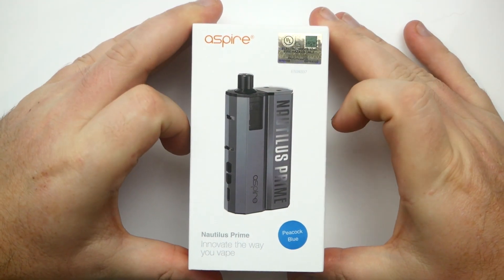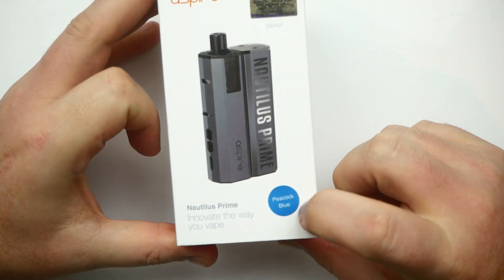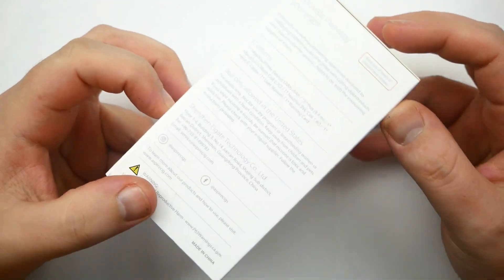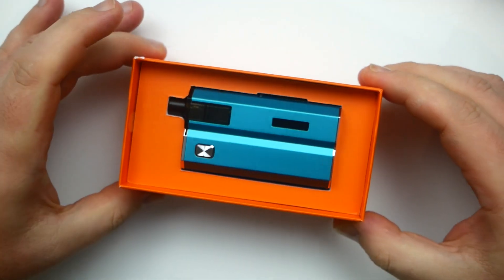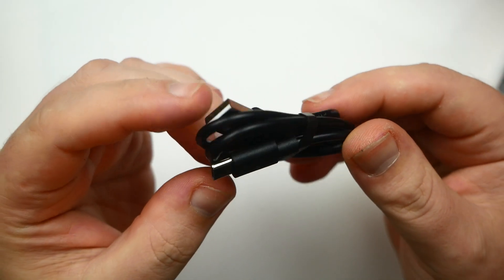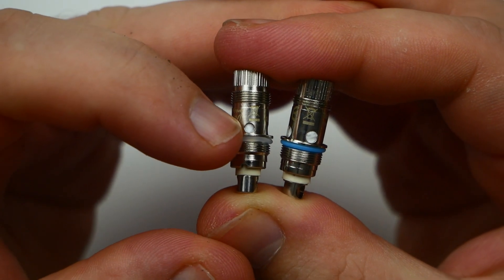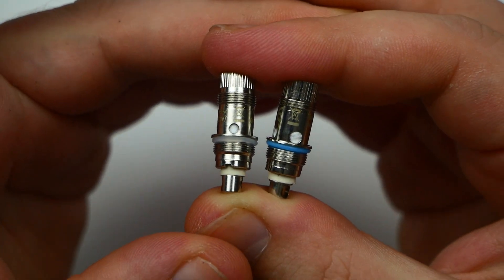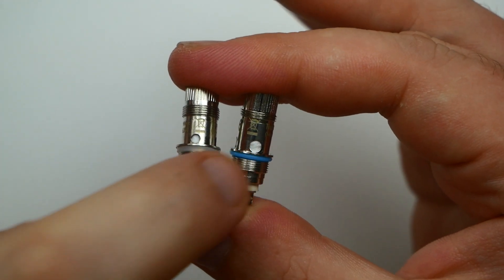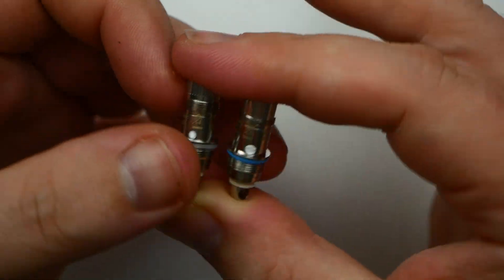The package of the Aspire Nautilus Prime — this is the peacock blue — comes in red, blue, and green. You're going to get your Nautilus Prime, a user manual, a USB Type-C cable for charging, and two coils: a 1.8 ohm Nautilus coil and a 0.7 ohm mesh coil with the blue O-ring.